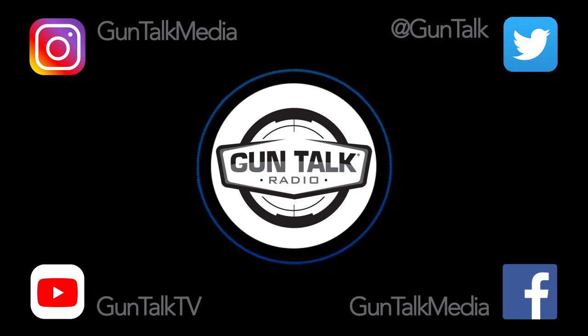Hey there, Tom Gresham here. It's Gun Talk. We're going to be talking about guns and shooting and ammo and supplies, and we'll talk politics. But we're going to talk a little bit about the esoteric stuff, the gun geeky stuff, the fun things, because I like going down the rabbit hole on this stuff occasionally.